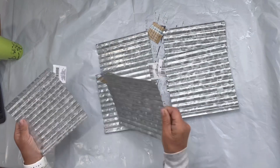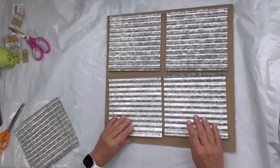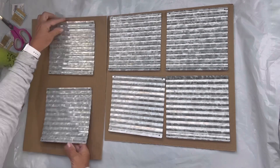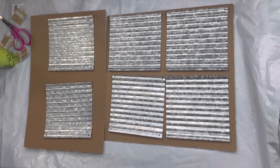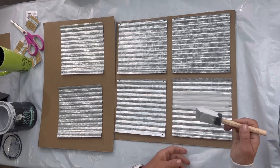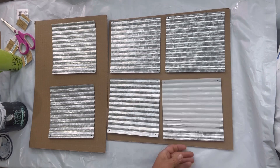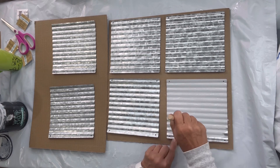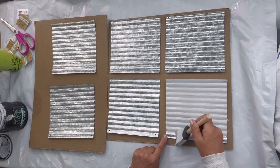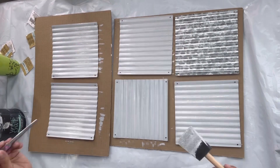I picked up these six galvanized panels from the Dollar Tree. I'm going to take each of them and start painting them in Wise Owl gray primer. No reason I used the gray — it's what I had on hand. White would work just as well. I just used a foam brush and went through all of them with one coat of the primer, and this is just going to give me a good surface for adhesion.